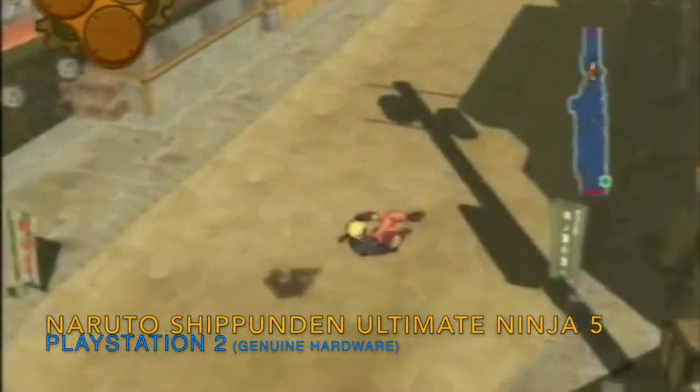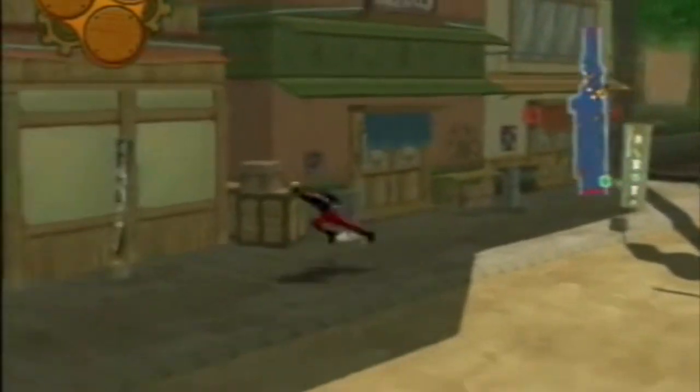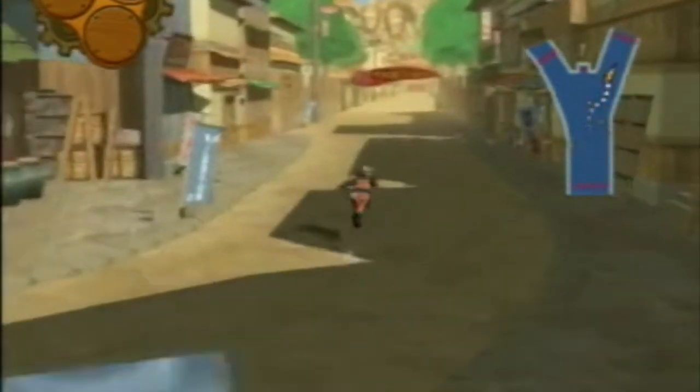We also have another anime addition: we had one, two, and three, and now we have Naruto Shippuden Ultimate Ninja 5. Very busy-looking cover, being the fifth in the set. You run around locations from the show doing the Naruto run — it's a lot of fun. But it starts really slowly and I couldn't work out where I was supposed to go, so it was hard to get into. It looks pretty good though and really does feel like you're playing the animation.